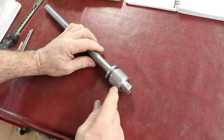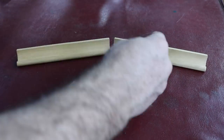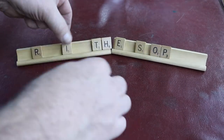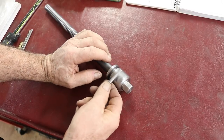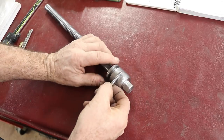Now, this is an inch and a half in diameter, and I want to put a taper pin in here. I have a number four taper pin, and I'm going to show you how I figured that out, what size it is.